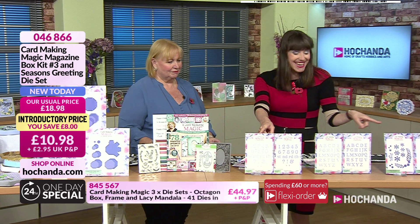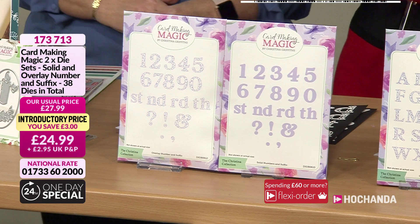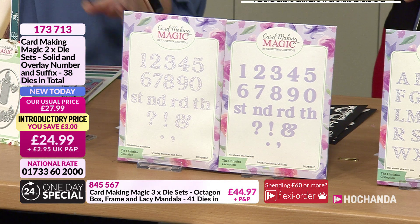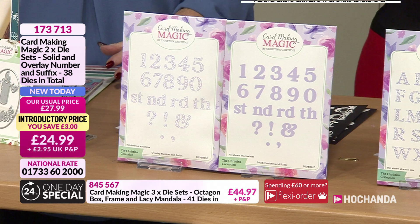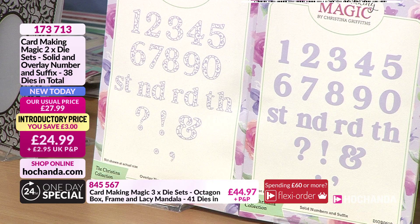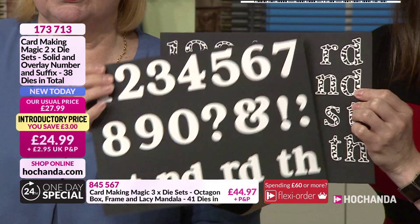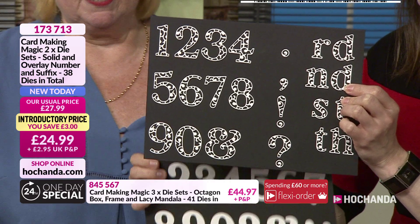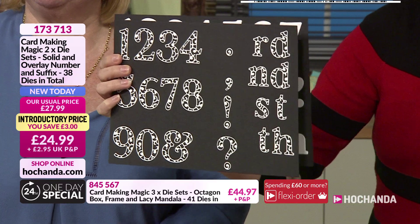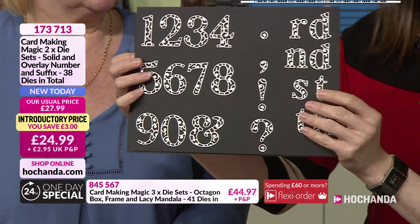Moving along, we have the solid, overlay, and suffix number dies. We're post-it note queens here! These allow you to do all your special anniversaries and birthdays. You can make jigsaw cards or flash cards for children with the solid numbers to help them learn. Nick in the green room just cut some and said they are the best sized numbers he's ever come across. You can use the numbers plain or overlay them with this filigree pattern — you've got a male and female version, plus prefixes and suffixes like 'st', 'nd', 'rd'.